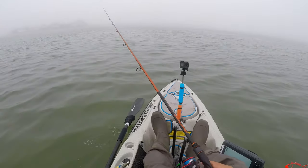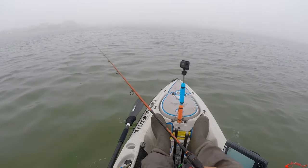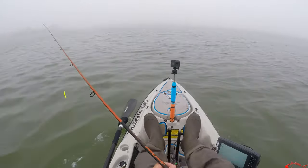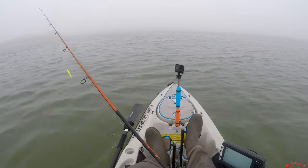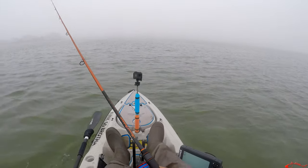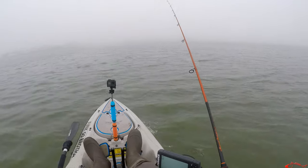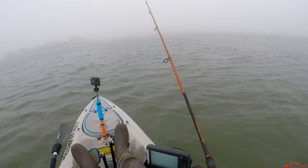He's out here as well, so I'm sure I'll link back up with him somewhere. We fished yesterday — he landed a flounder, and I had a few bites, got a few tails ripped off, got a lure chomped up a little bit, but nothing landed.